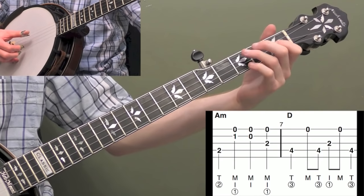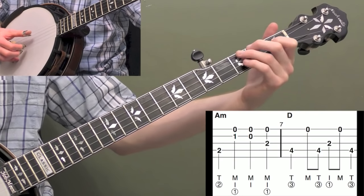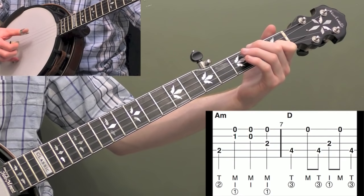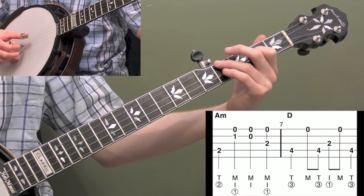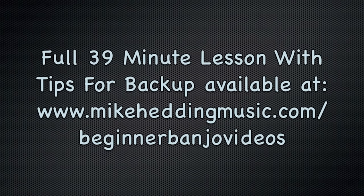The melody there again is — so let's put those together. Now here's measure eight.